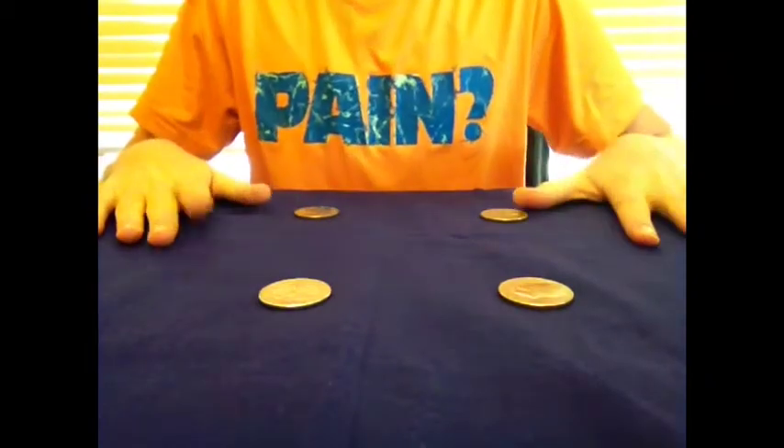Here's the trick. It's called the coin matrix. You need four coins, and I'm going to line them up in a square shape. Watch. Ready?